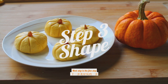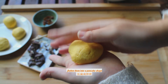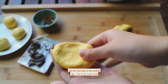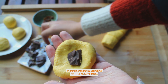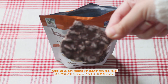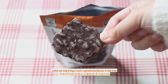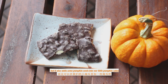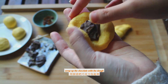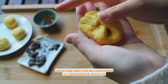Next step is the fun step: make the dough into pumpkin cakes. Take some dough and flatten it into a pancake shape. Put the chocolate in the middle — or you can substitute it with red bean paste or any other fillings of your choice. I am using dark chocolate with pumpkin seeds and sea salt, which brings a more sophisticated flavor and also adds pumpkin seeds into our little pumpkin cakes. Wrap up the chocolate with the dough and pinch the dough together on the top to enclose the filling.